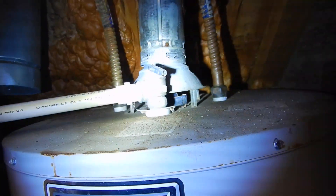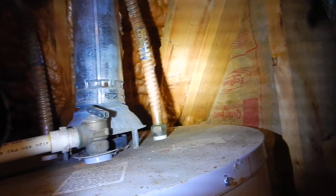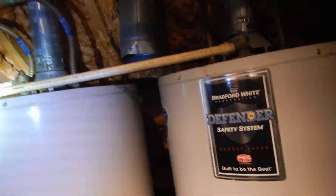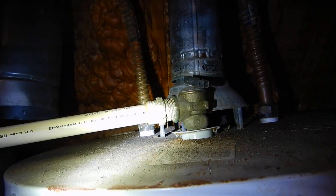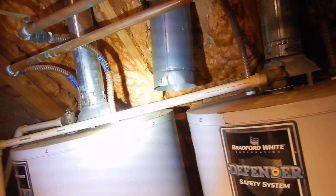Over here, the temperature pressure relief valves are supposed to be insulated. The water supply piping coming to the water heaters — 18 inches on the cold side and the entire hot side run — should have been insulated. I'm not going to open these because they're over three years old and we're concerned about mineral deposits causing them not to reset, and they should have been replaced already.